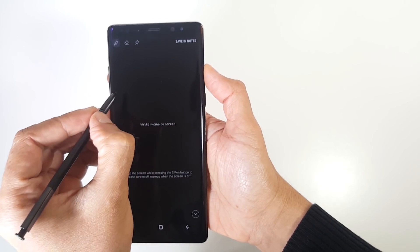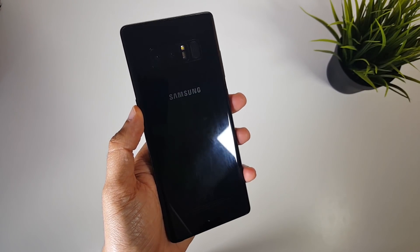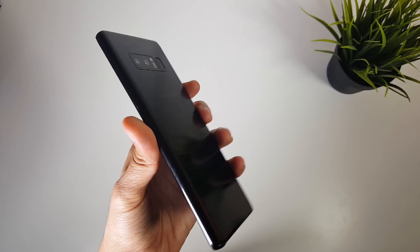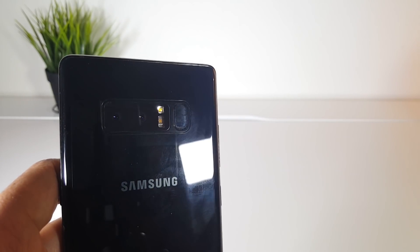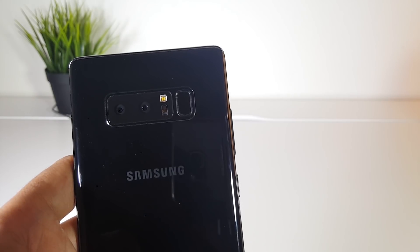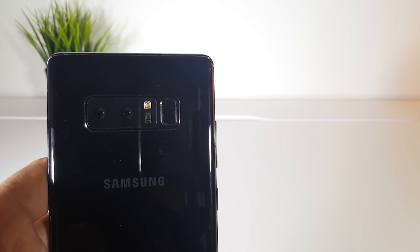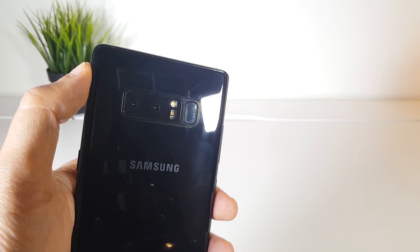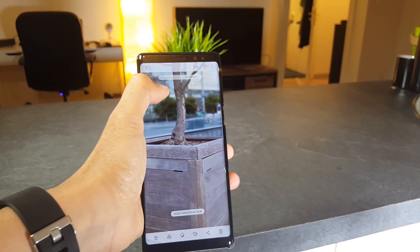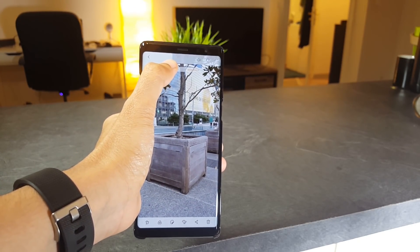On the back side you get a glass design with Gorilla Glass 5. The big upgrade is the dual camera with two times optical zoom and the Live Focus feature to give you portrait modes with digital depth of field. Both cameras come with 12-megapixel sensors with optical image stabilization on both of them, which is a first on any dual-camera smartphone. The main one can shoot wide or normal shots with f/1.7 aperture.